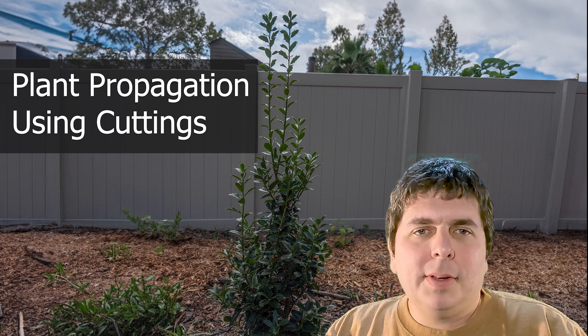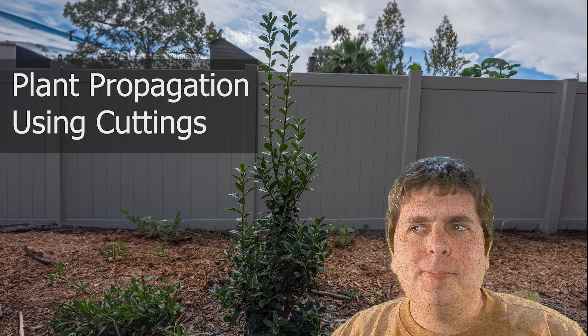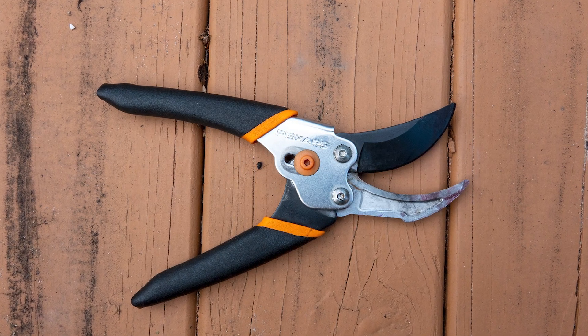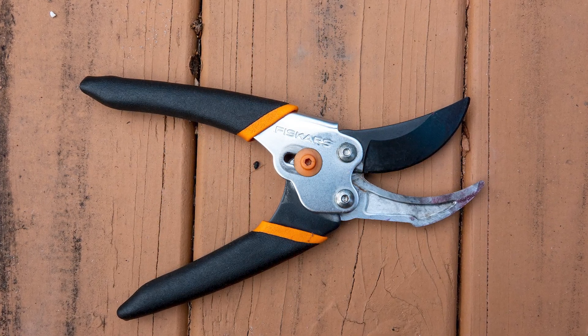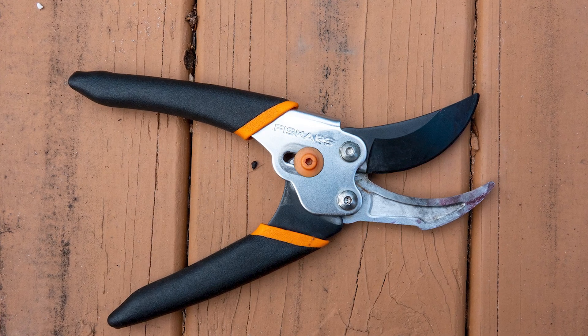Hello, my name's Adam and today we're going to talk about plant propagation using cuttings, and we'll be doing that with Holly today. I'm going to start by talking about what type of equipment we need. First and foremost we need a good set of pruning shears that are clean, so you don't pass on any diseases to the plant that you are attempting to propagate.